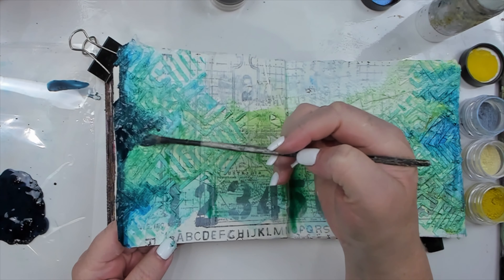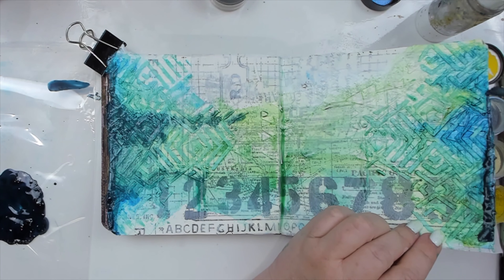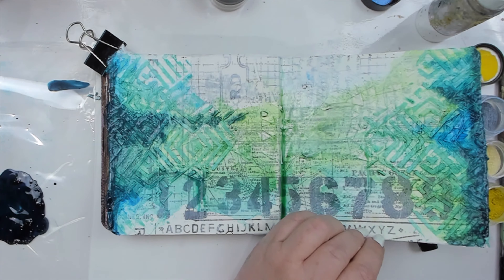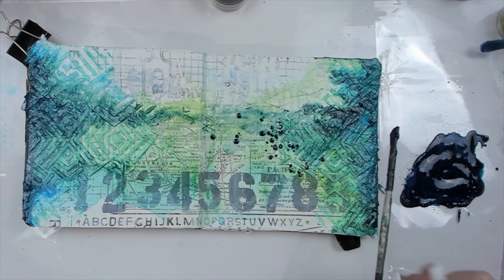Then I use a paint brush and apply the dark blue paint I created at the edges of the page as well, to create a nice deep colored border. This helps to frame my composition, and I even use the same blue paint to add some splatters in the background.